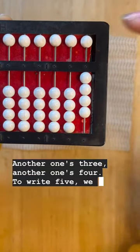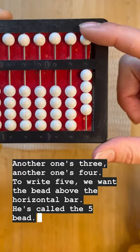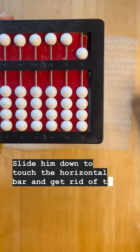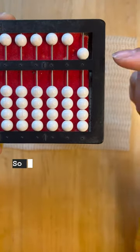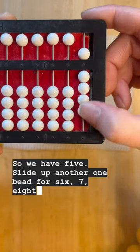To write five, we want the bead above the horizontal bar. He's called the five bead. Slide him down to touch the horizontal bar and get rid of the four, otherwise you're jumping straight to nine. So we have five. Slide up another one bead for six, seven, eight, nine.